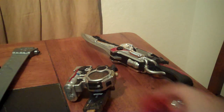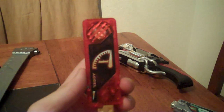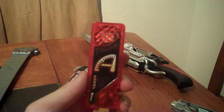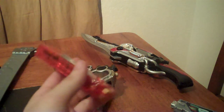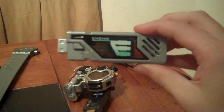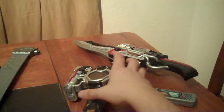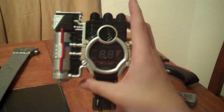Kamen Rider Accel has four finisher attacks: the Accel memory gives him the Accel Glanzer finisher attack, the engine memory gives him Dynamic Ace and a slasher, and the trial memory gives him Machine Gun Spike.